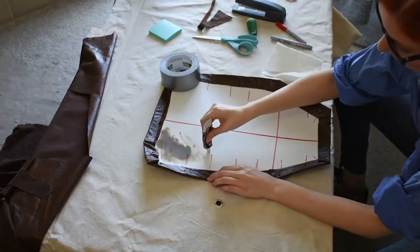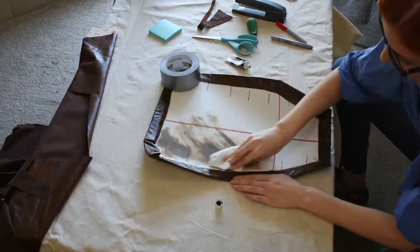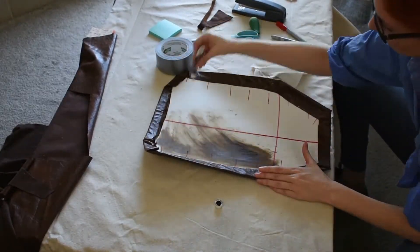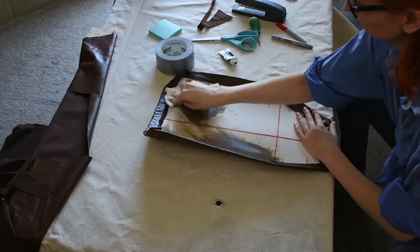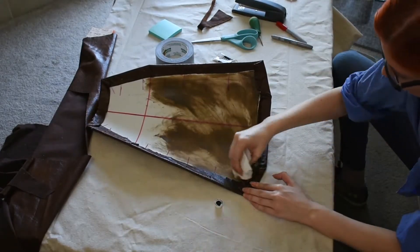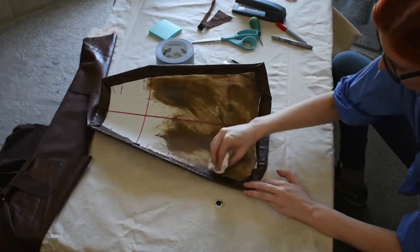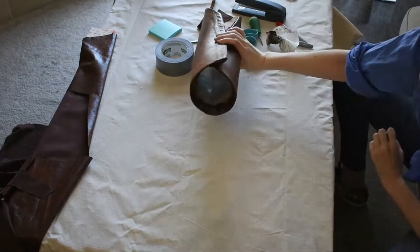Before I connect the seams of my quiver and lock it into shape, I'm going to quickly paint the interior dark brown to hide the fact that this is just foam. I'm doing this very roughly with cheap acrylic paint and only covering about half of it — it just needs to be enough to hide the bright white in case a weird camera angle would show the interior of the quiver.